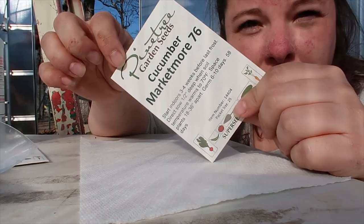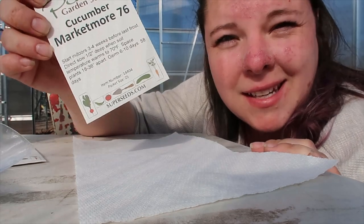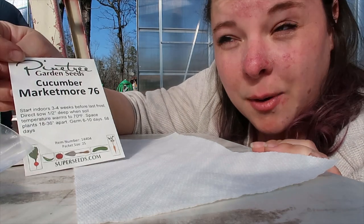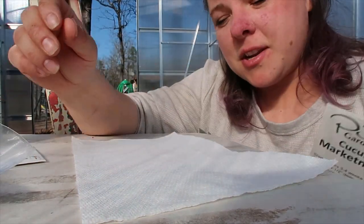My favorite method for germinating seeds is the paper towel method. These will be going inside — they're not staying in the greenhouse — because with the paper towel method you need a warm dark place. I usually put them on top of my dryer. I'm going to start with my Market More cucumbers. I like to seed start cucumbers, squash, and tomatoes this way because they're easy to transplant once they sprout.